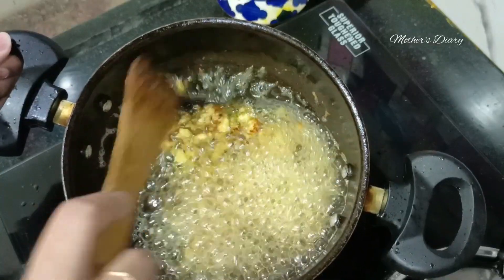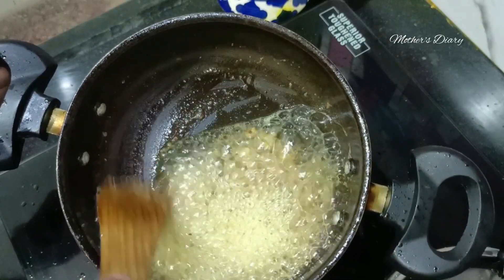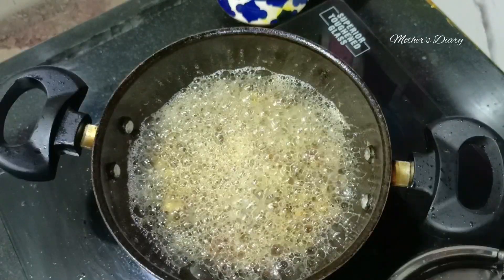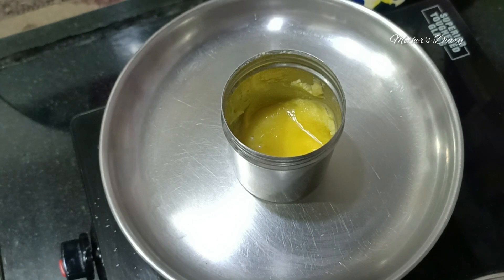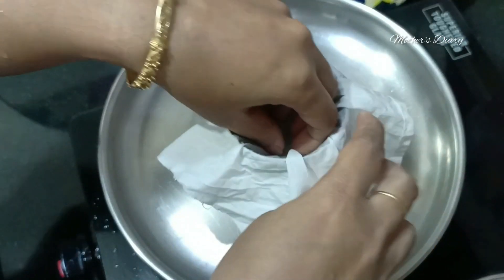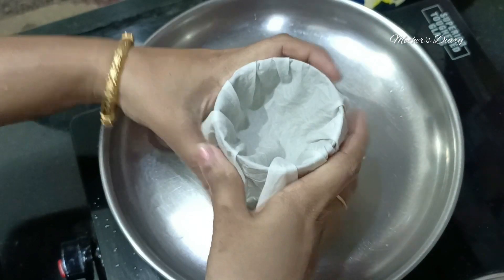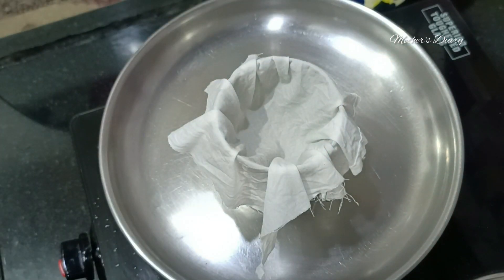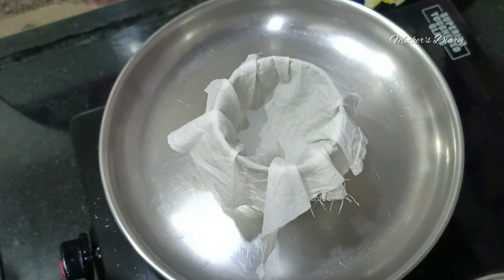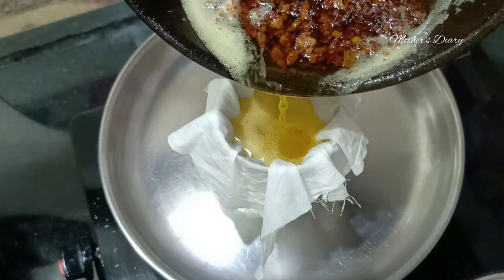Now, we can add a little brown color to the flame, then turn the flame off. We will add it to the water. If you want to cook it, you can cook it.